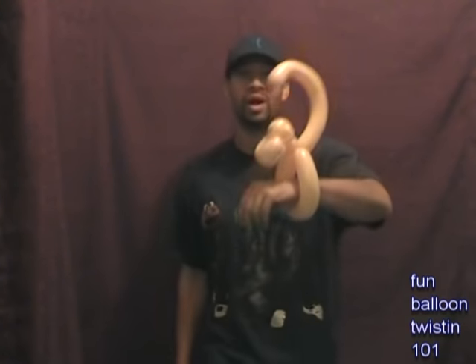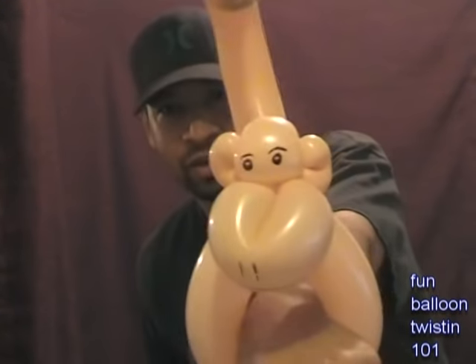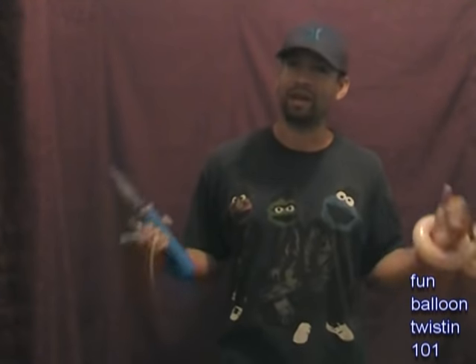Hey everybody, how's it going? This is Anthony at Fun Balloon Twisting 101, and today I'm going to show you guys how to make a really cool, really exciting monkey bracelet. Check it out — it only takes one balloon. He has a cute little face, a curly tail, and a little tongue right there. It's really cool, just one balloon, so it's really fun. Let's get started.